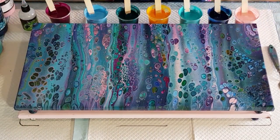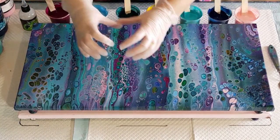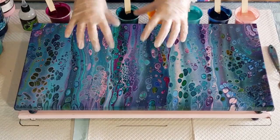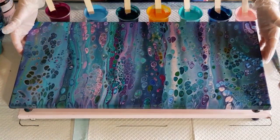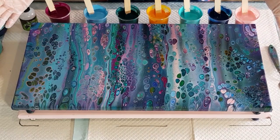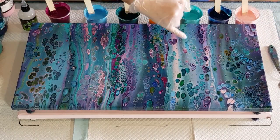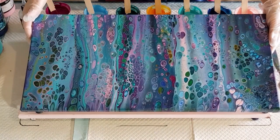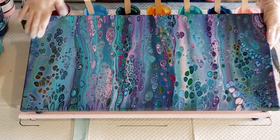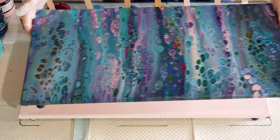Because I wanted to keep my stripes, I didn't really tilt side to side, so a lot of my cells are elongated - you can see they're not as round as I would like. So this time I'm going to do my usual three flip cups, just flip them over, then tilt side to side and see if I can get that round shape. It's almost dry - well the sides are dry but the middle's still wet, probably three days old.